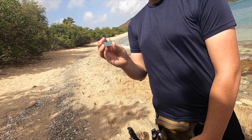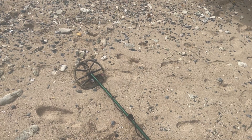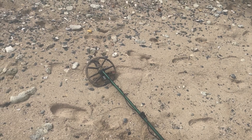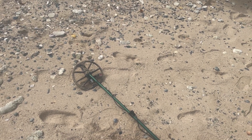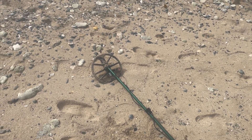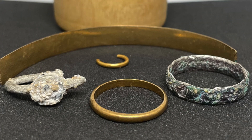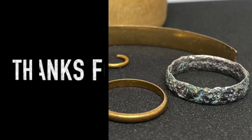See you guys on the next amazing hunt. Last signal — dime. Quite a bit of clad, one broken aluminum ring, and one big piece of gold. Pretty good day. See you at home. Bye.